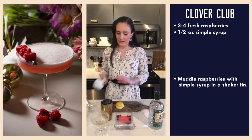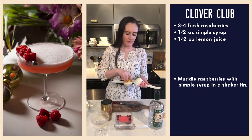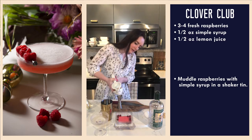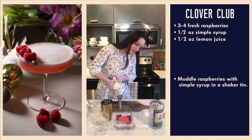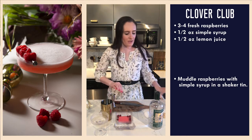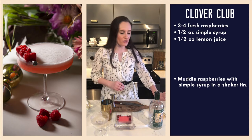Now we're going to add half an ounce of freshly squeezed lemon juice. We have another egg white cocktail today, so continuing to live life on the edge. As you may have noticed, I have completely stopped using my silver shaker because I just don't trust it anymore.